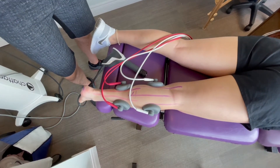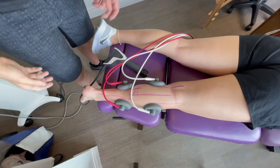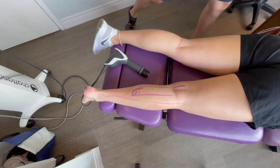Most of our plantar fasciitis patients will get the IFC machine for 10 to 15 minutes on their calf. This loosens the calf muscles up real nice — feels like a deep tissue massage. We usually combine that with heat to get the blood flow going, and then we'll go to the shockwave.